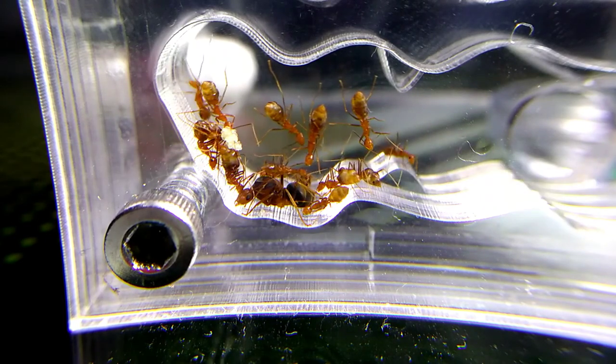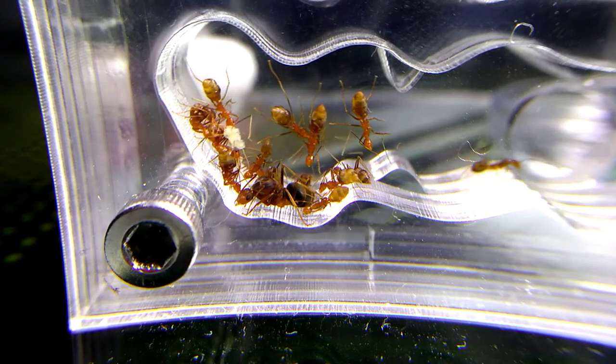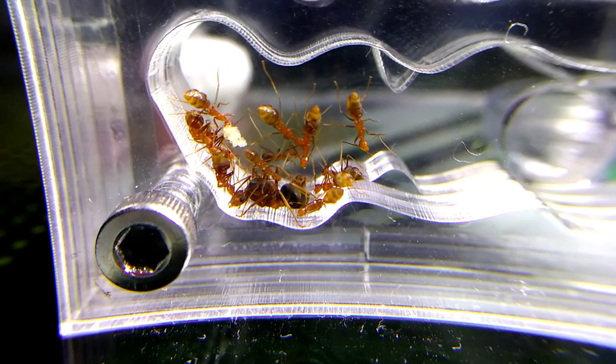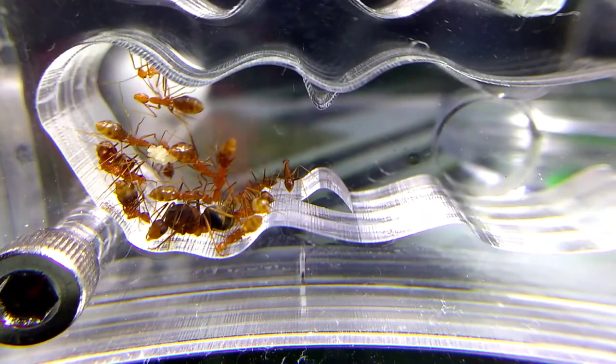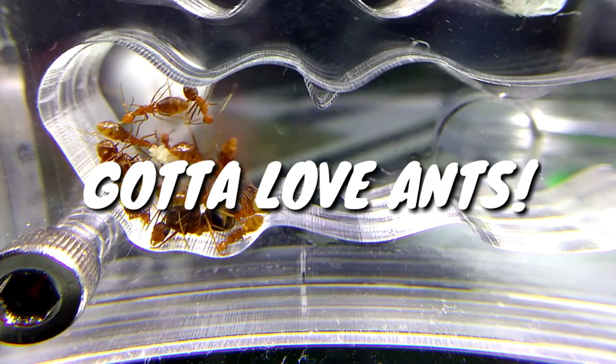And that's it for this unboxing video. I apologize for not uploading at our regular schedule. I am a student, and I have to be responsible both as a student and an ant keeper. Changes happen, but as always, we go to love ants.